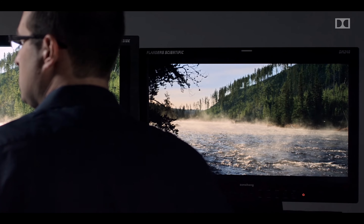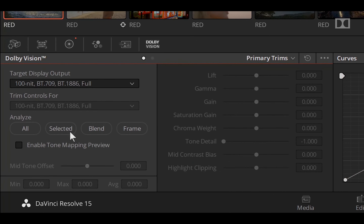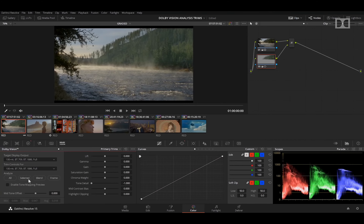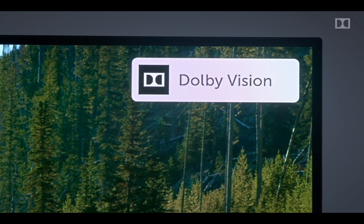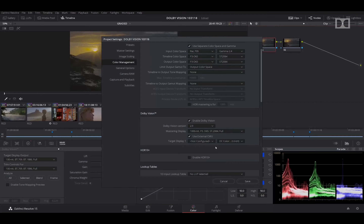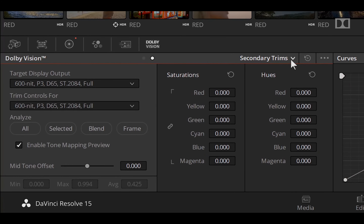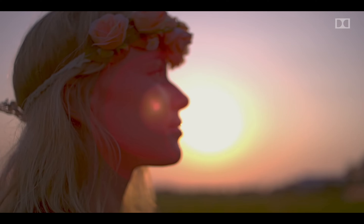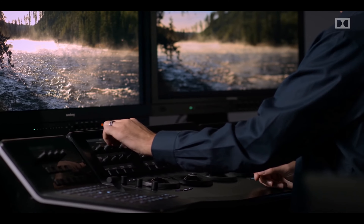For those new to this technology: when watching standard definition content, you see standard dynamic range where brightness and darkness are simple and uniform. But when using Dolby Vision, HDR 10, or any high dynamic range content, creators set the range of each scene according to requirements, and the display adjusts according to the metadata sent to it. In layman's terms, you get deeper blacks, brighter and richer whites, and very vivid, immersive images.